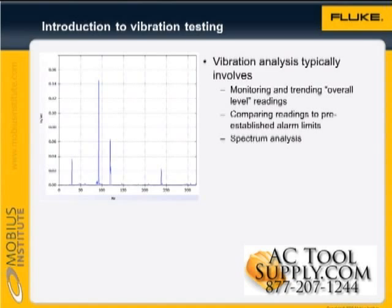Vibration analysis either involves monitoring overall level readings, which are trended or compared to alarm limits, or spectrum analysis, which provides information about every rotating element within the machine — for example, the pump vanes, ball bearings, and so on.